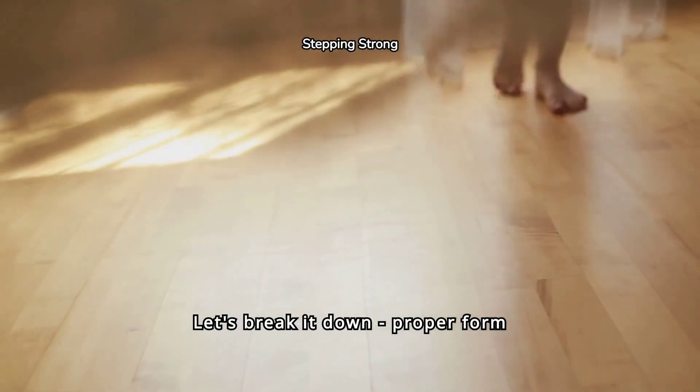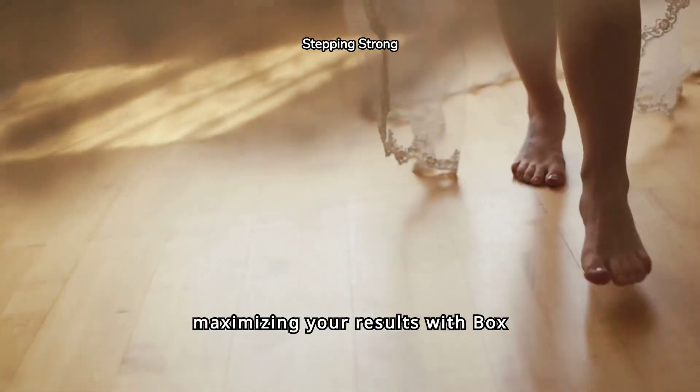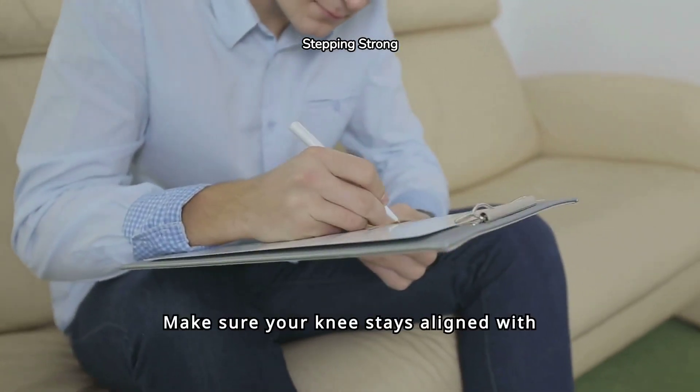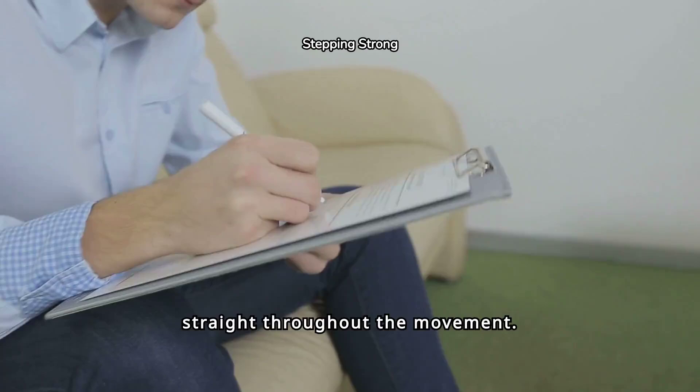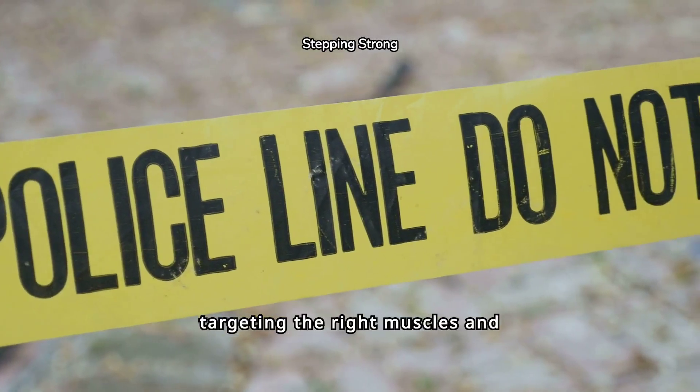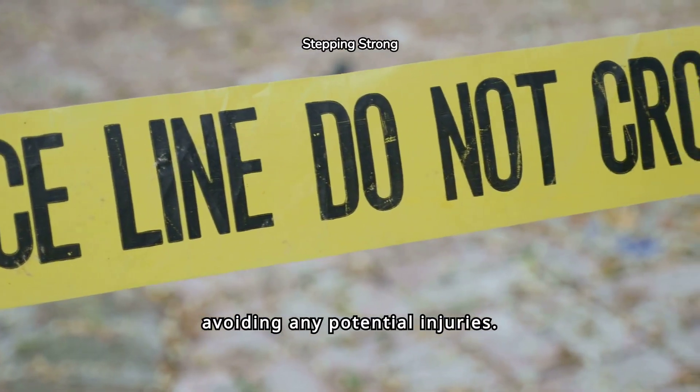Let's break it down. Proper form and technique are key to maximizing your results with box step-up lunges. Make sure your knee stays aligned with your ankle and your back remains straight throughout the movement. This will ensure you're targeting the right muscles and avoiding any potential injuries.